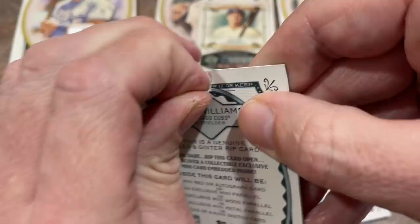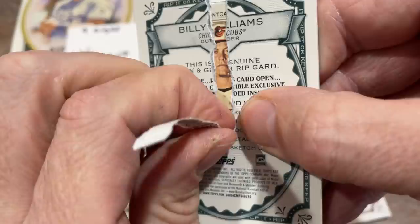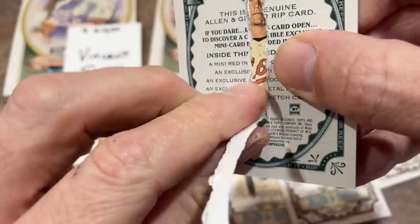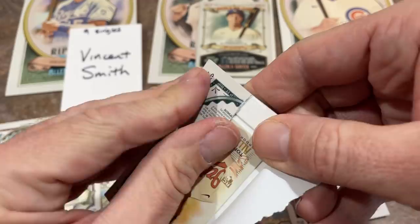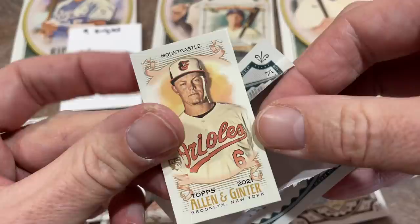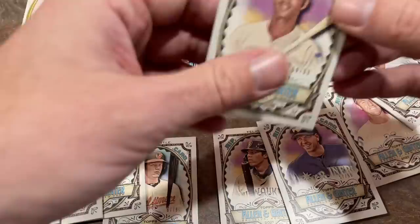Good luck to Vincent — he's got nine of these. You got a Ryan Mountcastle. Let's hope he's going to be autographed. Nice rookie right there — one of the top rookies of the 2021 class; set the Orioles rookie record for home runs this year. Much to Vincent's chagrin and mine, I do not see an autograph on it. So you have an exclusive mini parallel of Ryan Mountcastle for your first card. I'll do my best, Vincent, to keep these in as good of shape as I can.